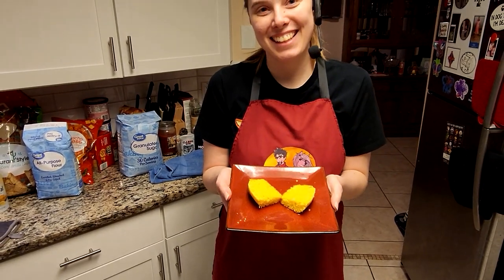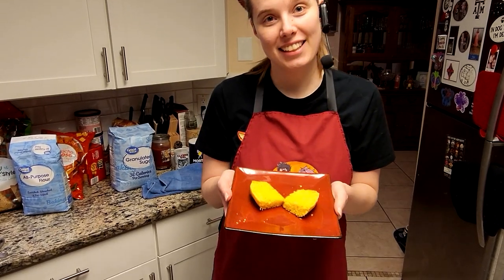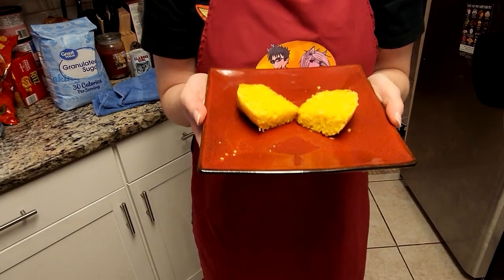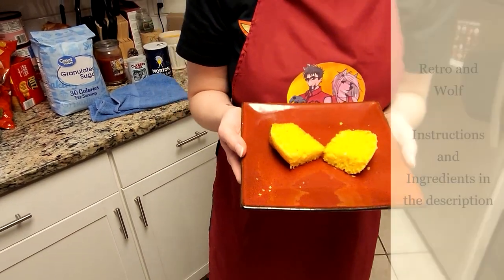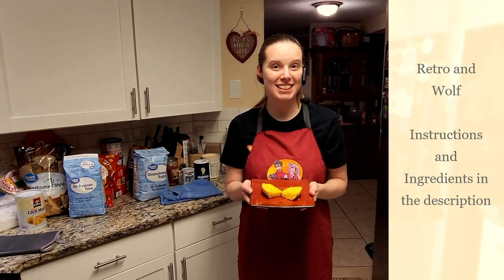So that's your sweet easy cornbread — as you can see it looks really, really good and I already know it's going to taste really good. Until next time here at Wolf's Tavern, I am your host Wolf and we'll see you then. Bye!